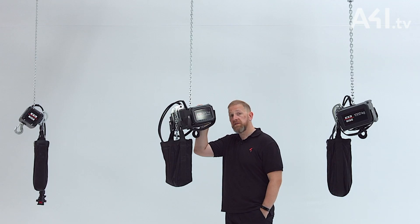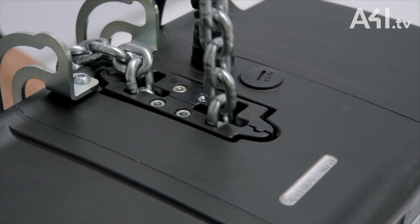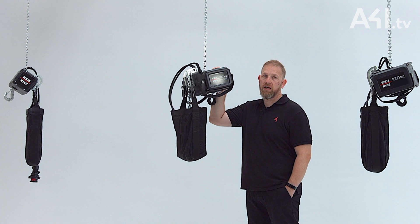We also offer a single phase 250kg device that is also based around the medium frame hoist. This is ideal for locations where 3 phase power is not available but an electric chain hoist might be beneficial, such as hotel conference rooms or on a film and TV location set.